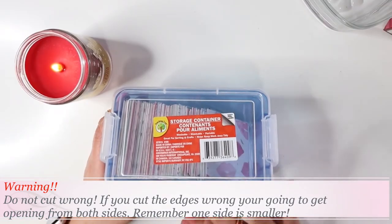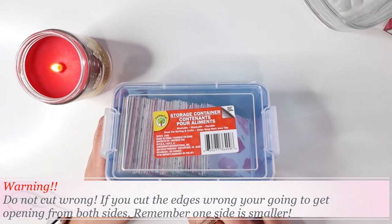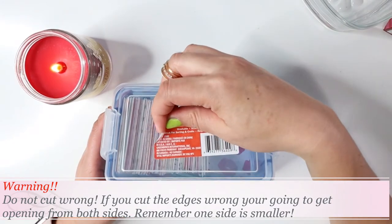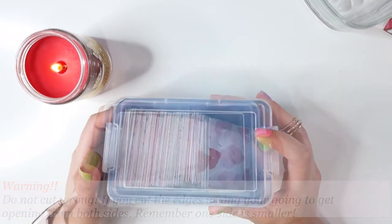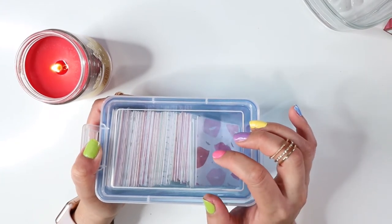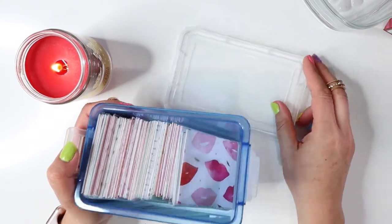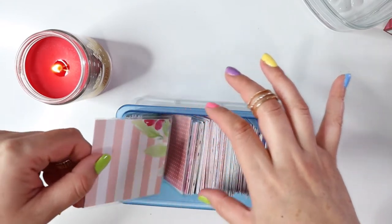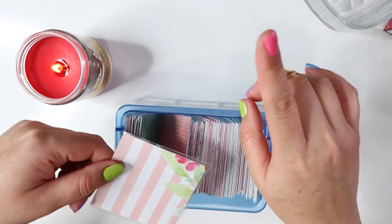I purchased this little box from Dollar Tree — they had different colors, yellow, orange, and blue. I got the blue one. I'm going to add a sticker to it, probably something with my Cricut later on. Let me show you guys my envelopes — I'm still missing 20 of them. This has taken me almost five days. My longest project ever. I had so many mistakes along the way — that's why I would not sell these on Etsy.